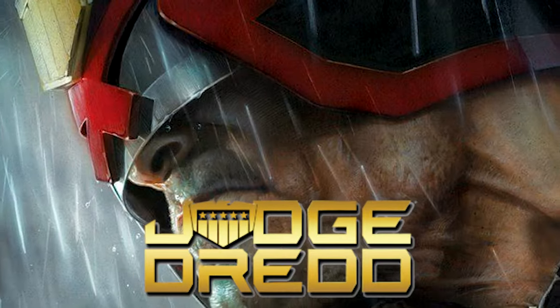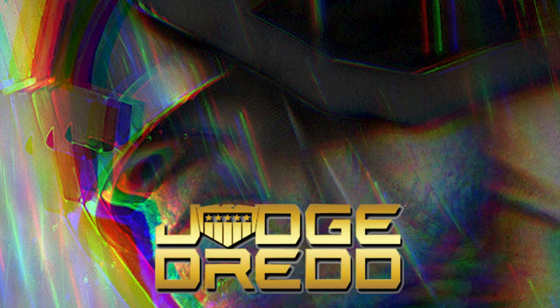A dystopian future where justice is dispatched with violence from law enforcement personnel known as Judges. So what's not to love about Judge Dredd then?